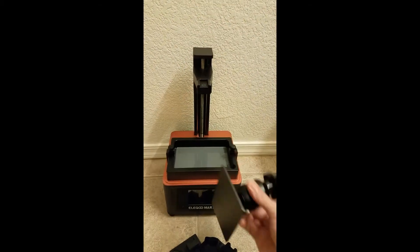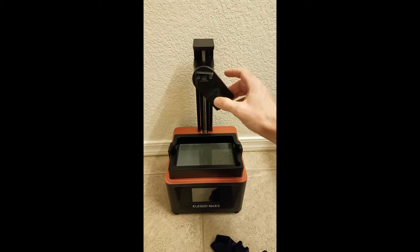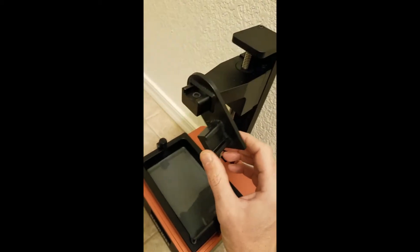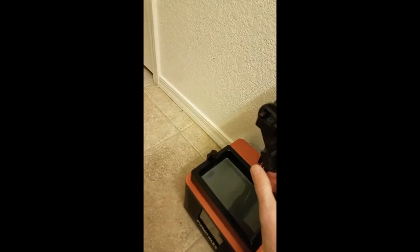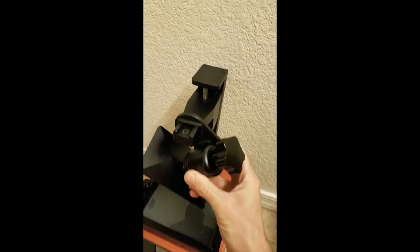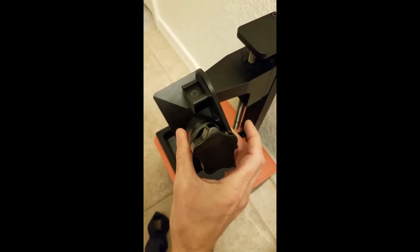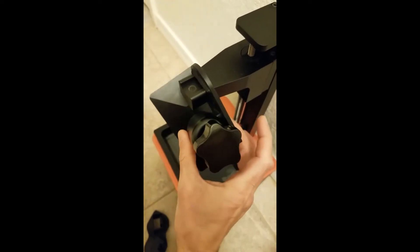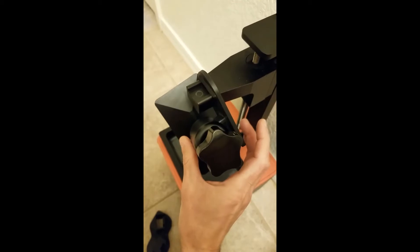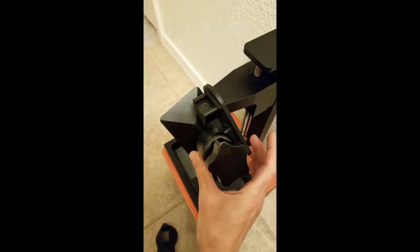What was the problem with the original holder? As you can see, it plays a lot on the base. It's tilted back, and one big problem — it won't keep straight. It's tilted back and the build plate starts to slide and slip out. It barely didn't break my LCD display a couple of times.